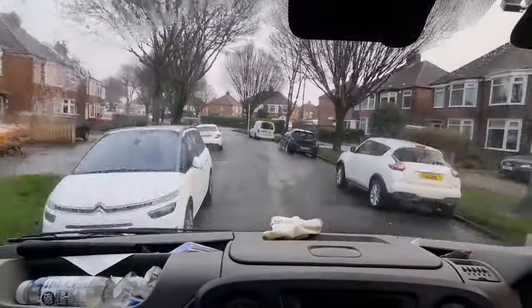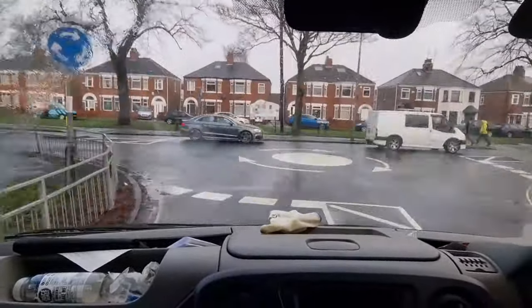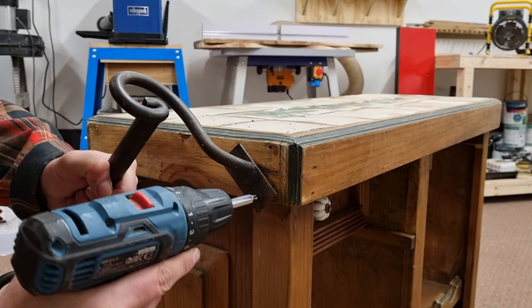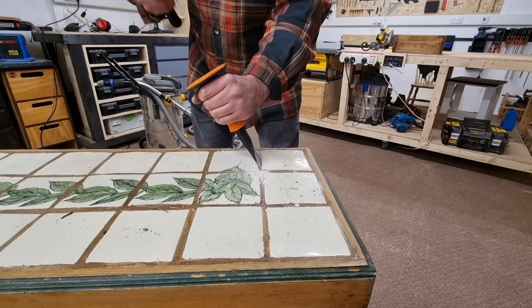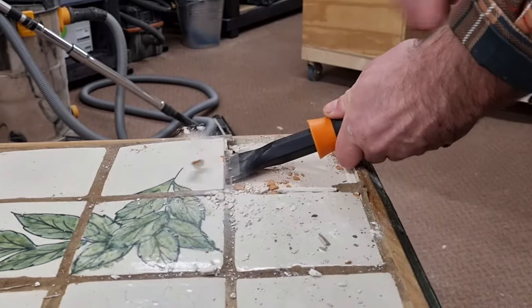We're now heading back to the workshop where I can start the remedial work. The drawer is a little sticky on removing, so this will require some adjustments before we fit it in. The next task is to remove the outdated tiles from both the bar cart top and the bottom shelf.